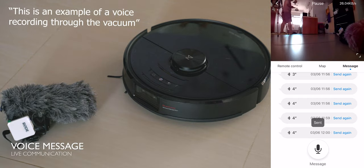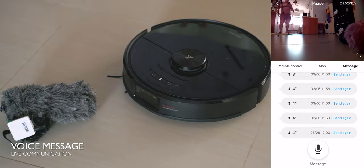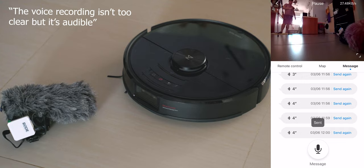This is an example of a voice recording through the vacuum. The voice recording isn't too clear, but it's audible.